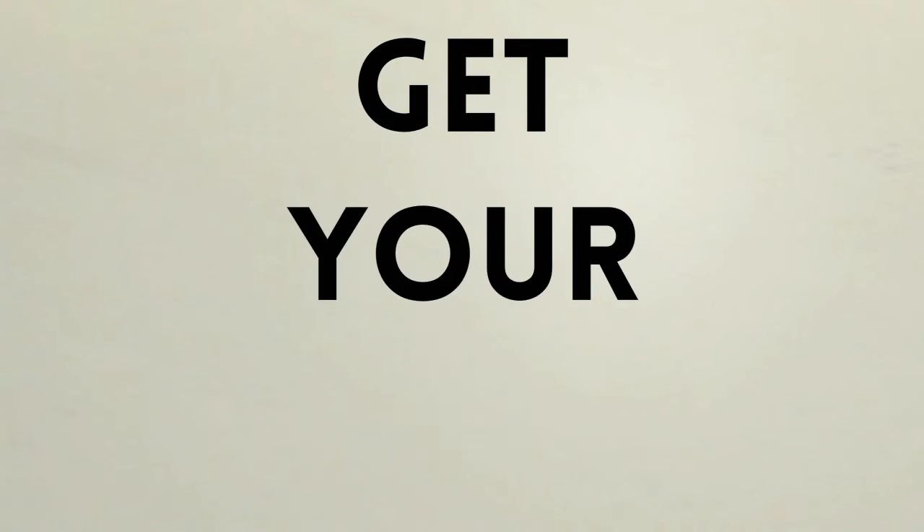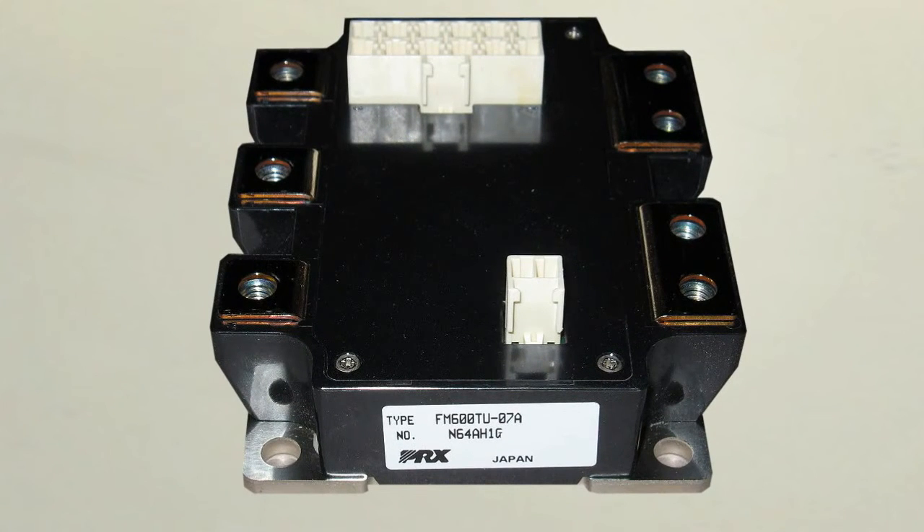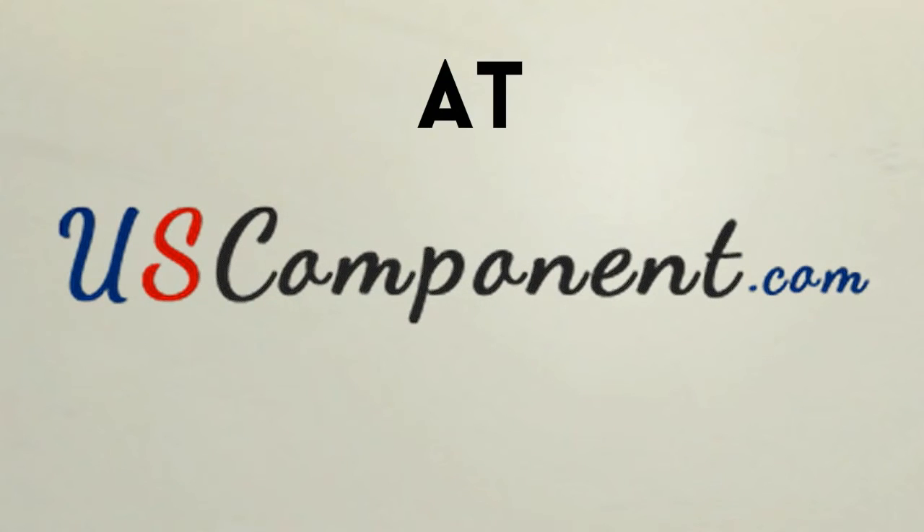What are you waiting for? Get your own FM600TU07A at uscomponent.com.